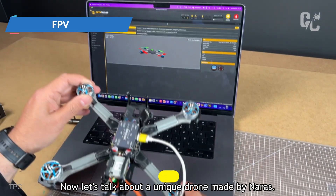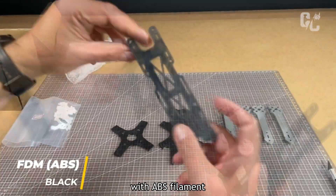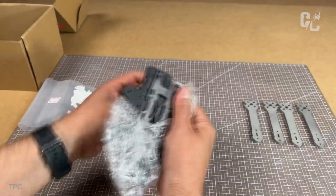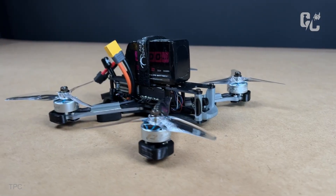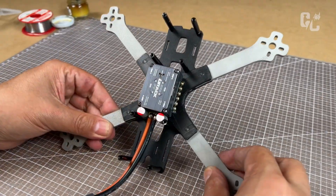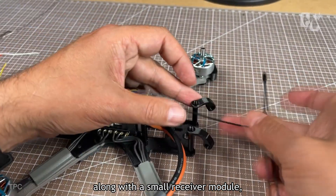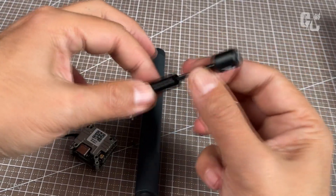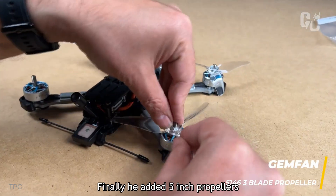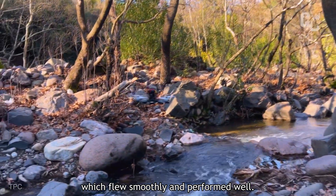Number 2. Now, let's talk about a unique drone made by Naris. The top and bottom plates were 3D printed with ABS filament, while the arms were made from low-carbon stainless steel alloy, giving the drone a strong and durable design. He first attached the base plate to the arms and connected a flight controller. Then, he installed FPV motors, along with a small receiver module, GPS, and a tiny camera. After assembling the hardware, he paired the transmitter with the receiver. Finally, he added 5-inch propellers and took the drone for a test flight, which flew smoothly and performed well.